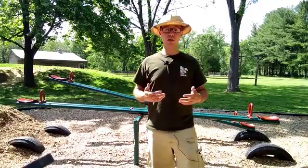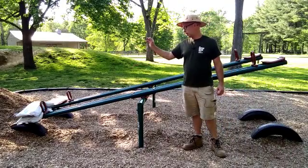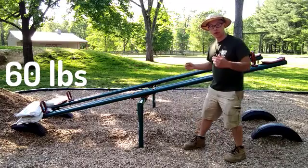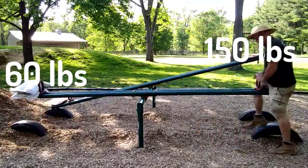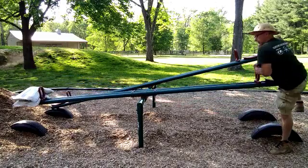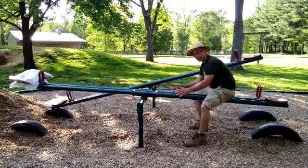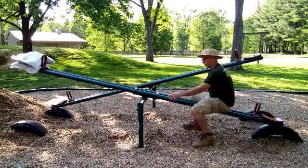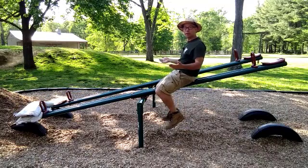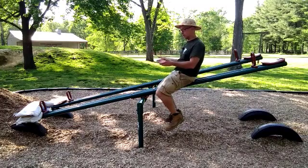A seesaw is an excellent example of a lever, which is a kind of simple machine. I've placed both sandbags on the other side of the seesaw — they each weigh 30 pounds, so that means there's 60 pounds of force on that side. I weigh 150 pounds, so there's no way those sandbags can support my weight if I sit over here. If I move towards the center of the lever, eventually there's enough of a mechanical advantage that 60 pounds of sandbags can support my 150 pounds of weight. All 150 pounds of me is being held up by just 60 pounds of sand because of the mechanical advantage provided by a lever.